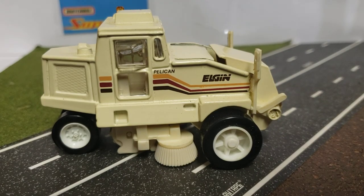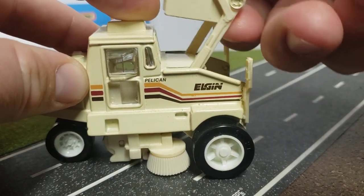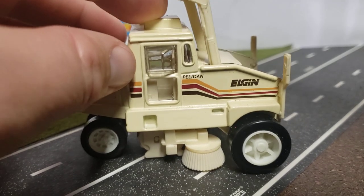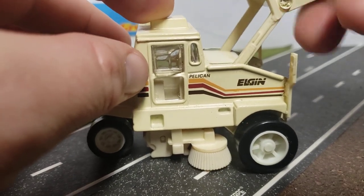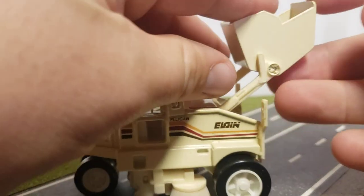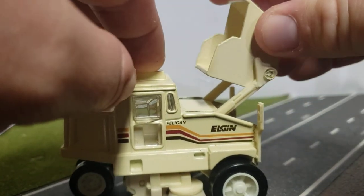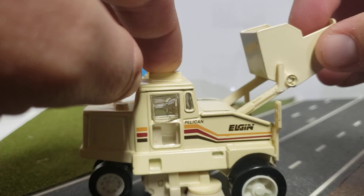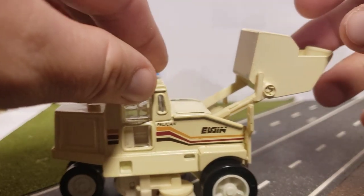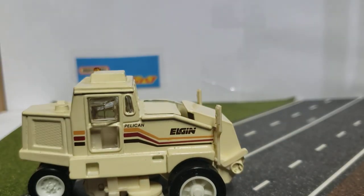One of the coolest things about this model is the hopper actually opens — it opens up and comes all the way back. On the real vehicle, this flat section here is actually a tailgate. You would pull up to a dump truck, come forward and open it, and then this would open up into the bed of the dump truck. When you were done, you'd back away, swing this back in, and you're ready to go work again.